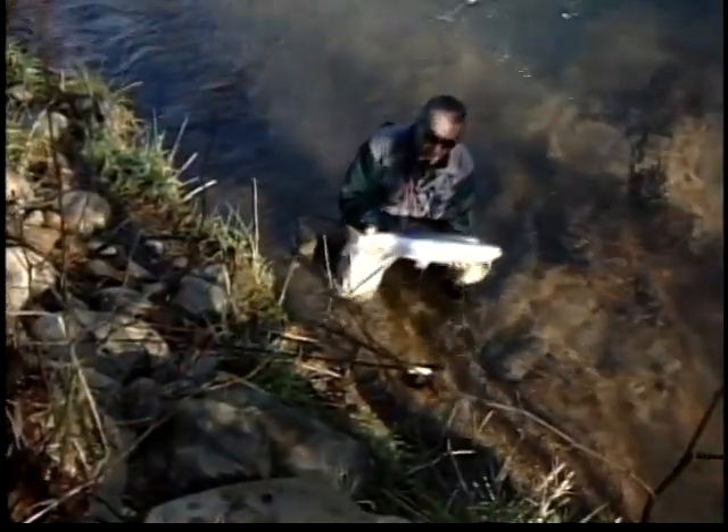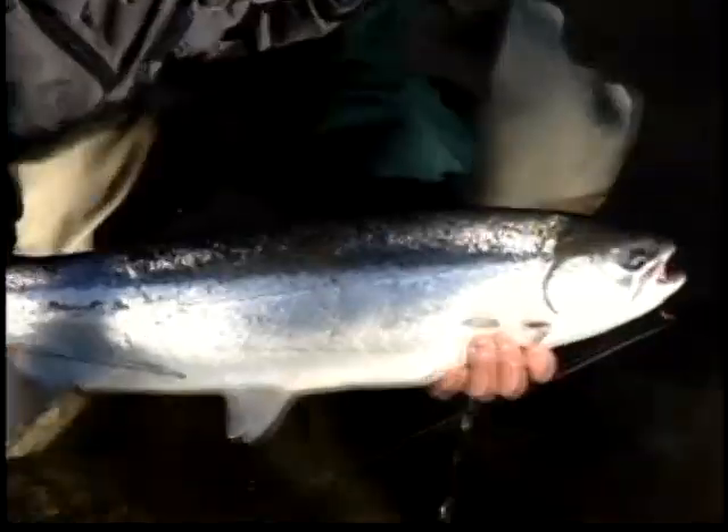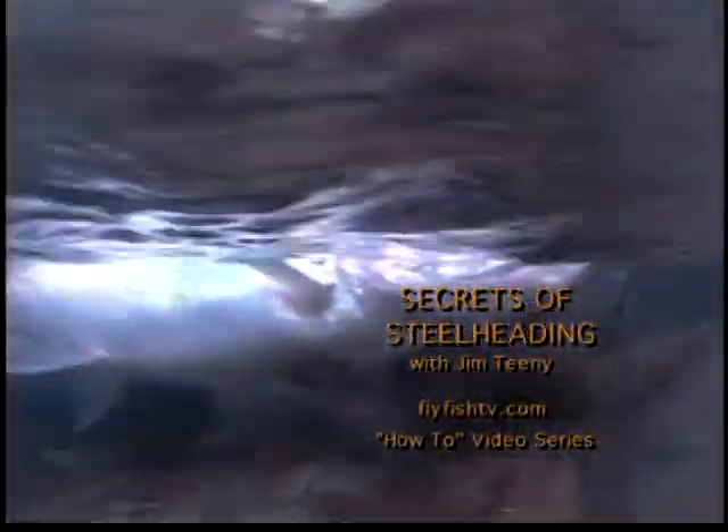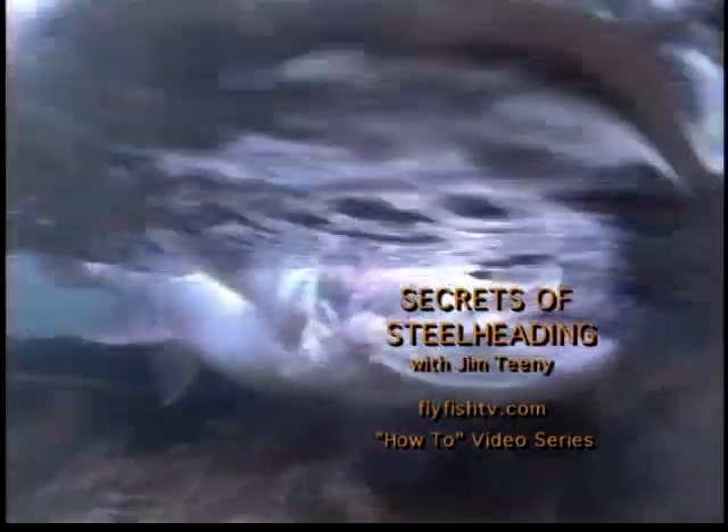That's a fine specimen there — that's a fine steelhead right there. It's just about as bright and as beautiful as you're going to get. Let me get the hook out. This is the reason you go steelhead fishing. What a nice fish.